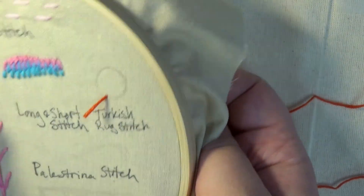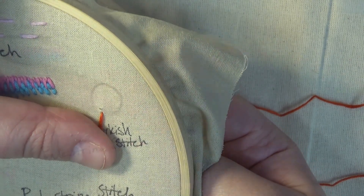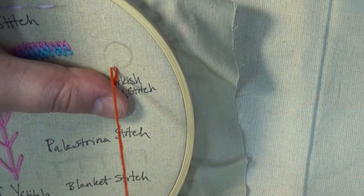Begin by pulling your needle through the face of the cloth until you have a tail of thread. Make sure you are inserting your needle at the middle of your first stitch.